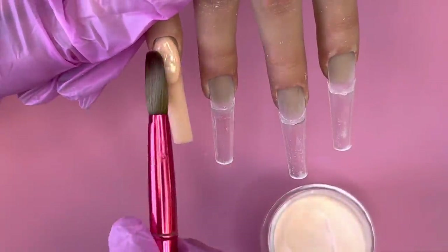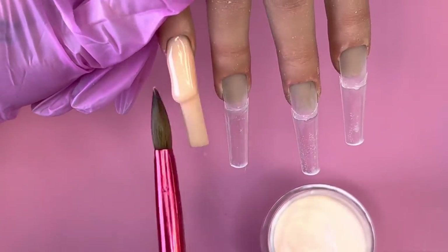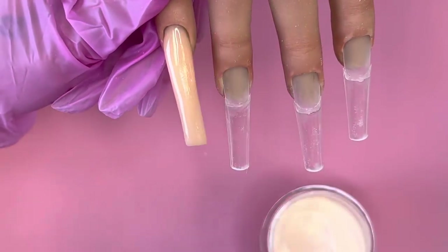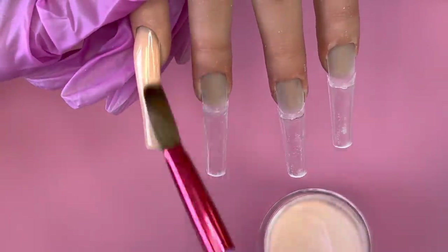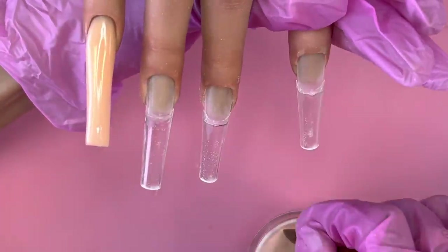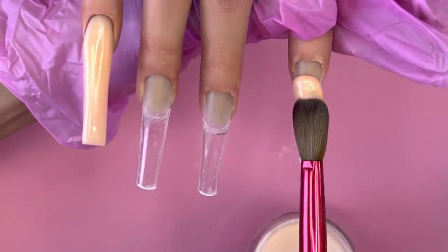When the acrylic is a little wetter, tap it into the cuticle first — tap, tap, tap — and then use the body of the brush to drag it off towards the end. Once the acrylic gets to the middle of the nail it's already setting, so use the body of the brush to drag it off because that part of the hair is stronger and applies pressure more effectively than the softer tip.